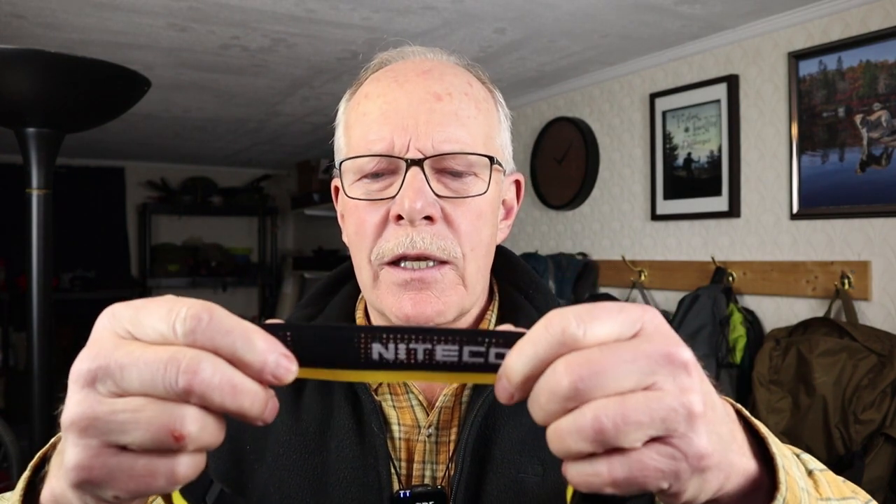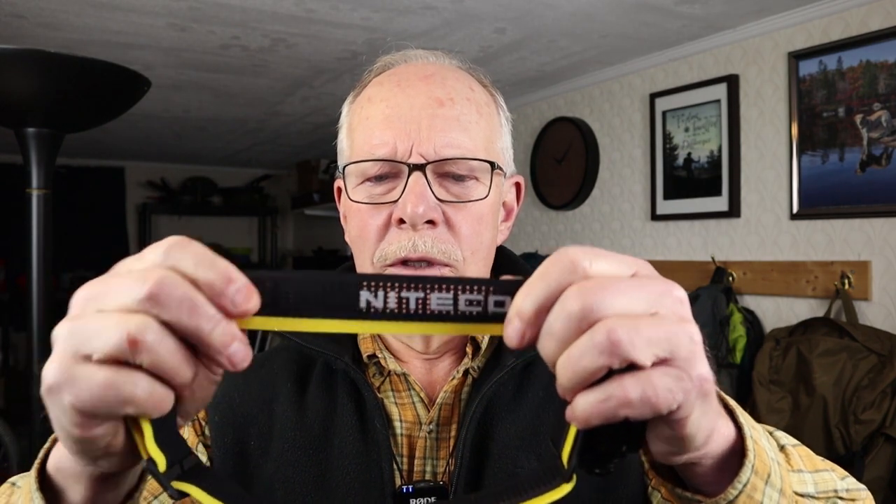I like that it has the red LED — it is the best way of preserving your night vision, especially inside the tent. I do like the headband on this; it is wide, adjustable, and very comfortable. It's just a good headband for the purpose.